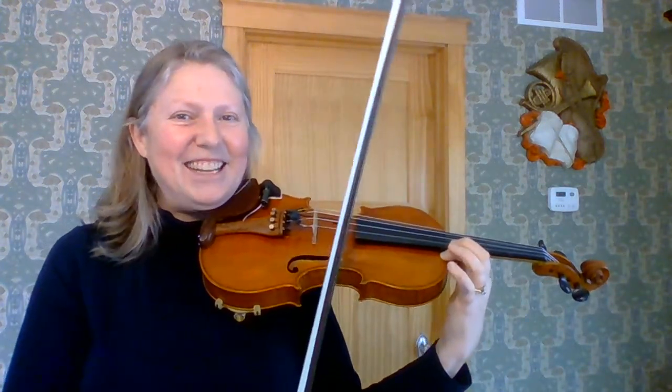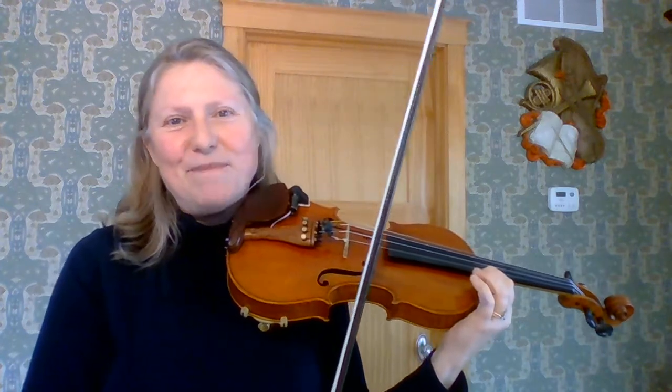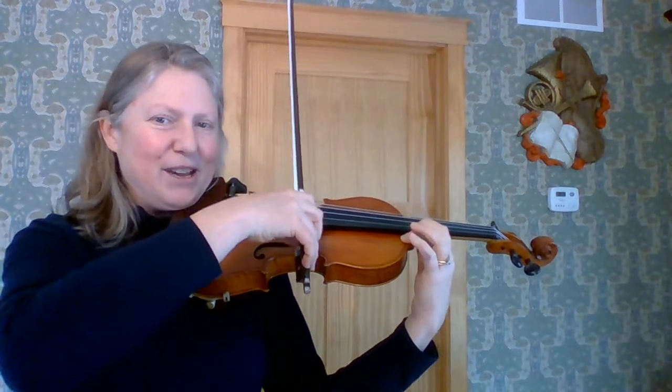So here we go. Let's do this exercise for a minute. It's really good to practice this for a minute a day for about a week, and then move on to the next exercise. Here we go.